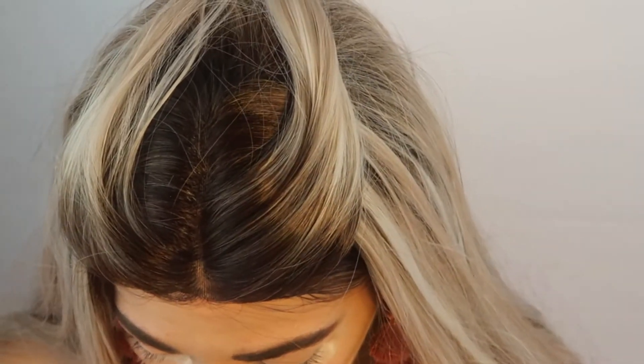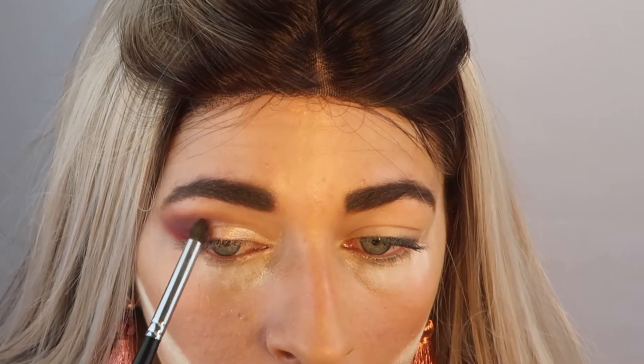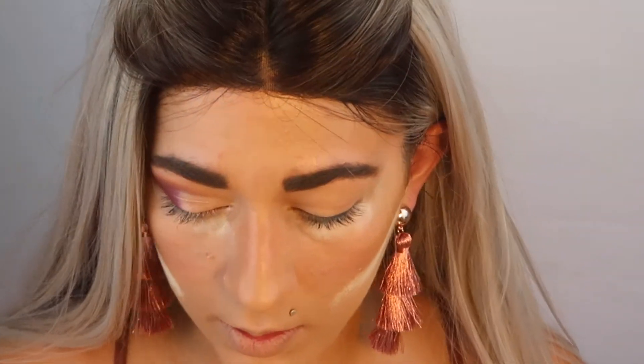Now I'm going to take a smaller brush and go back in with Snatched and just blend that a little bit better into that rose gold shade so it's all looking seamless. That is all we're going to do for the top lash — it's really pretty and blended out super well. So I'm going to do the other eye, then go ahead and do eyeliner. Today I think I'm going to use these cat eye lashes from Flutter Lashes and we'll see how those look. I'll be right back.